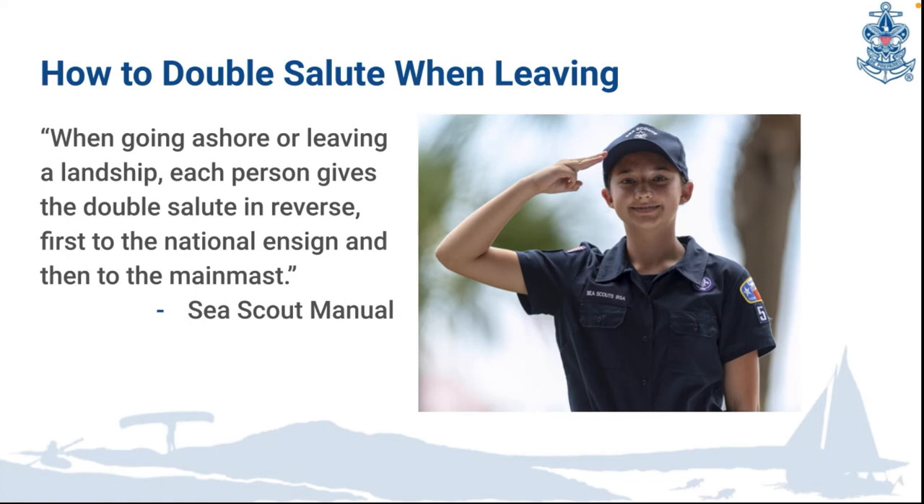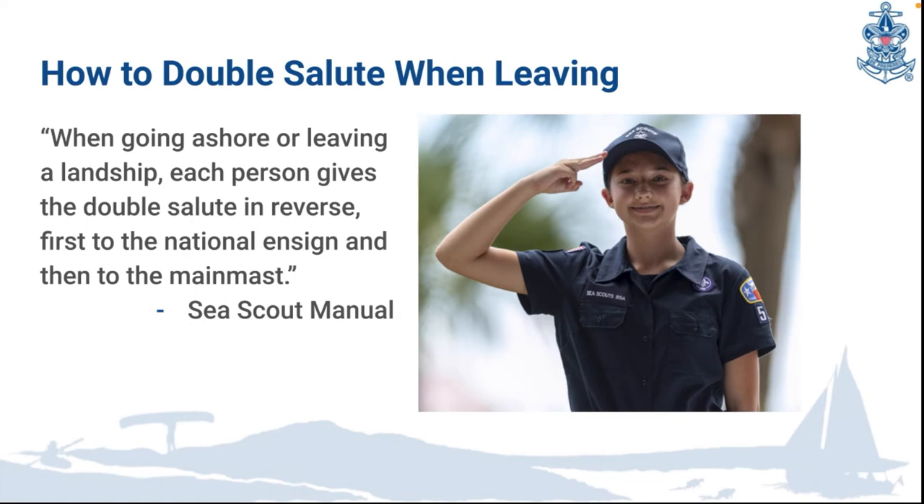When going ashore or leaving the land ship, each person gives the double salute in reverse: first to the national ensign and then to the main mast. The navy salutes the ensign first and then the officer of the deck.